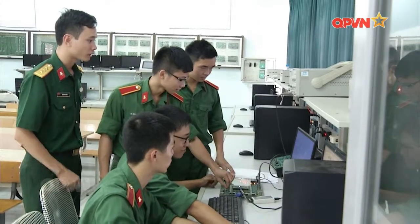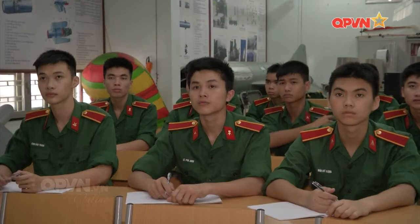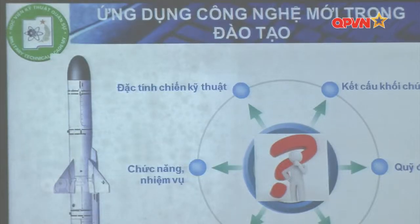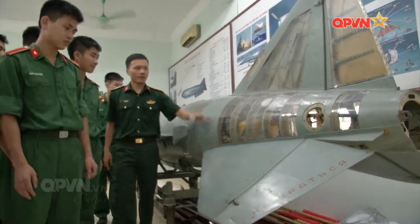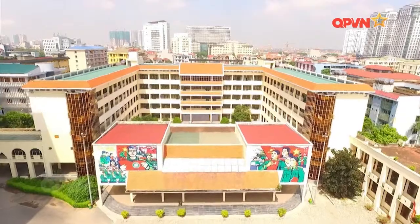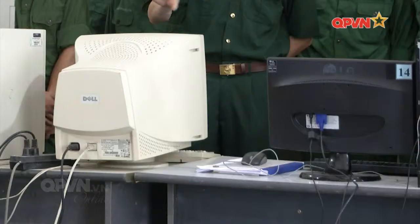Học viện luôn bám sát đường lối quân sự, quốc phòng của Đảng, nghệ thuật quân sự Việt Nam, sự phát triển của khoa học công nghệ, sát với đối tượng tác chiến, sát với nhiệm vụ kỹ thuật trọng tâm và phù hợp với quá trình hội nhập quốc tế. Sự phát triển nhanh chóng của khoa học kỹ thuật, sự ra đời của các hệ thống vũ khí trang bị công nghệ cao, các phương tiện tác chiến hiện đại và các phương thức nghệ thuật tác chiến mới đòi hỏi công tác đào tạo cán bộ kỹ thuật quân đội cũng cần có những đổi mới nhằm đáp ứng nhu cầu thực tiễn.